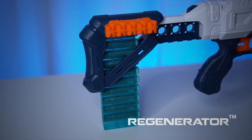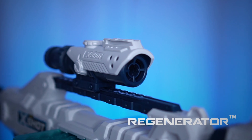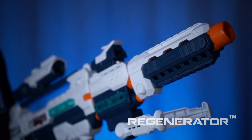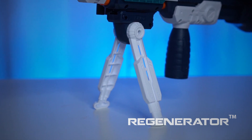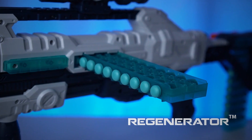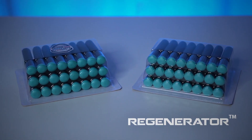The blaster comes with a removable stock, a scope, a sight, a short barrel, a long barrel, a fold-out bipod, a removable front grip, ammo holders, two 10-dart clips, and 48 darts.